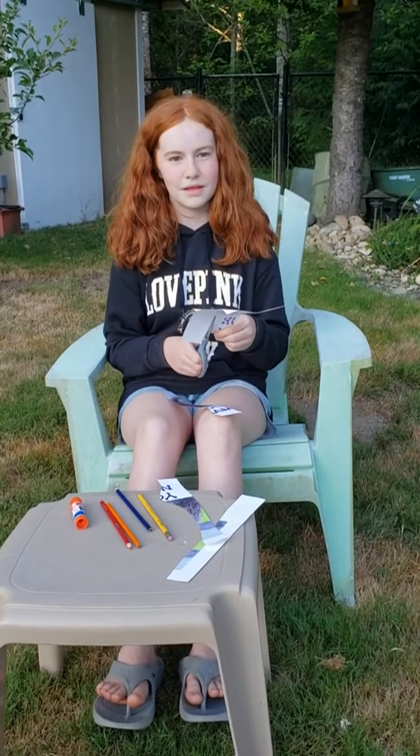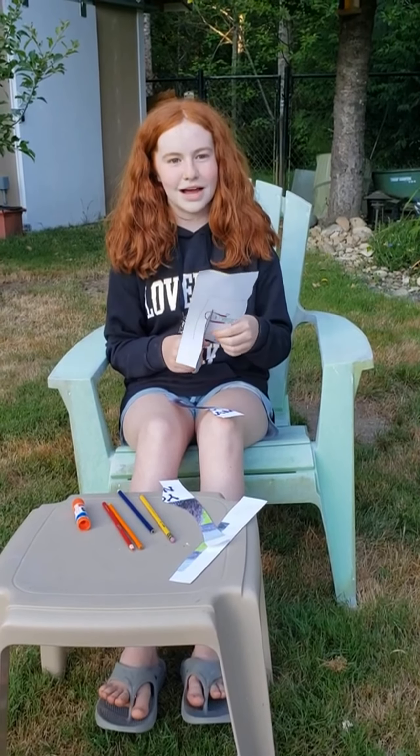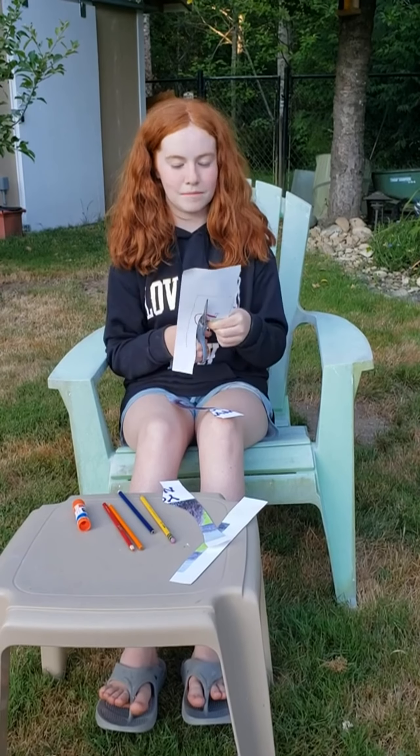Thank you for joining me today. I hope you enjoyed making this new puzzle craft. Maybe you can show a friend how to make it.